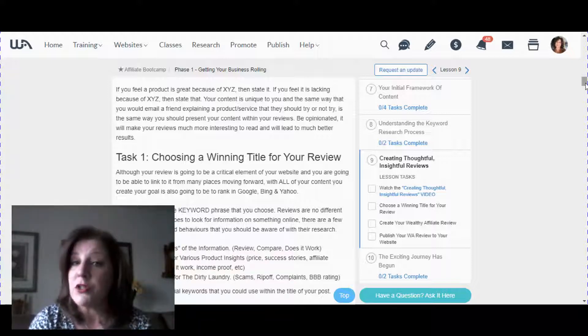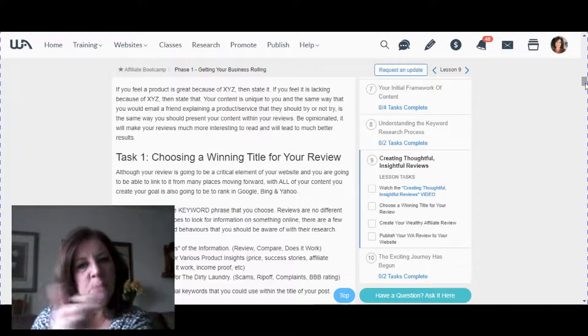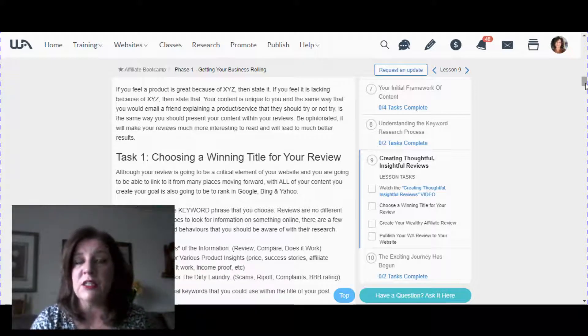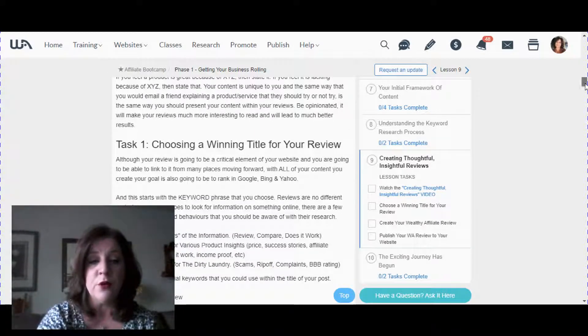If you don't know about keywords, you need to learn them — they really are the foundation of your business. Keywords are the words people use on Google when searching for whatever topic or product you're writing about. You need those keywords in your title and in your content, because if you're not using the right keywords, nobody's ever going to find you. You won't rank and Google won't find you.